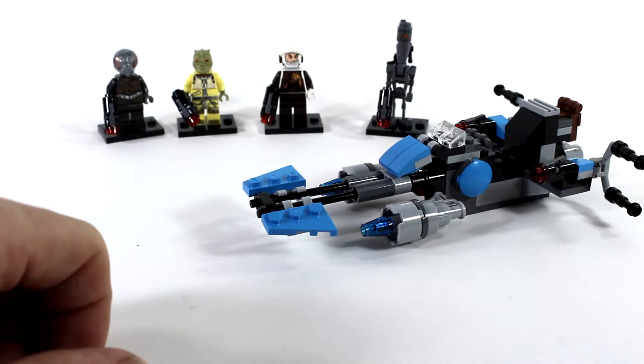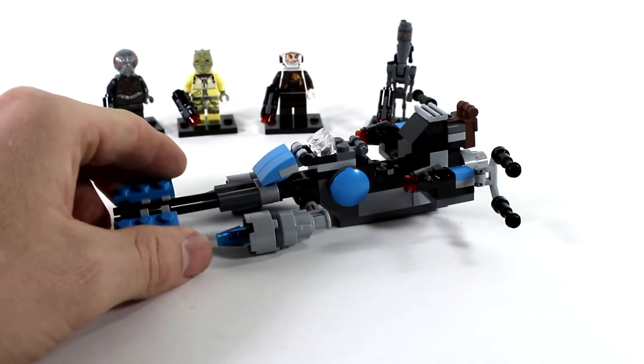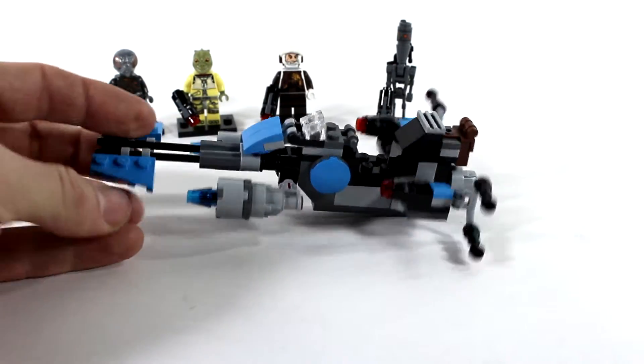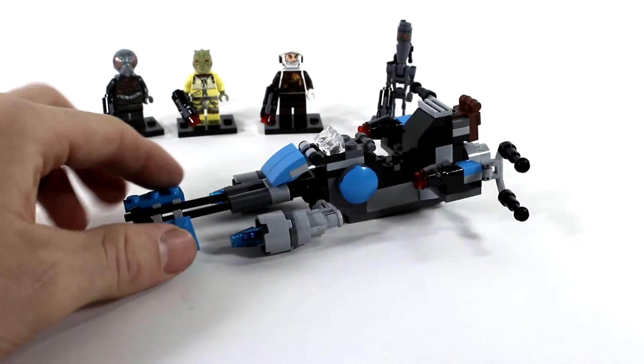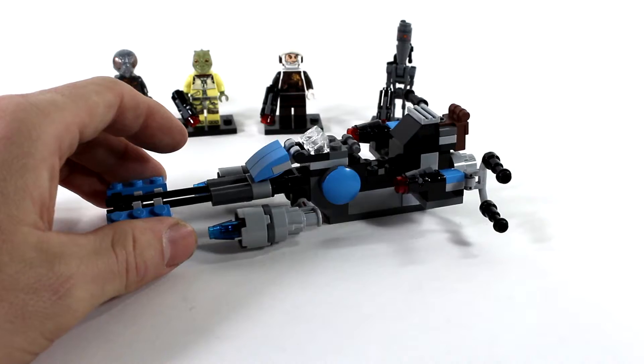Overall, give this set a good thumbs up. It's a nice little set for any Star Wars lover — put it on your Christmas list, birthday list, whatever. Good overall set.